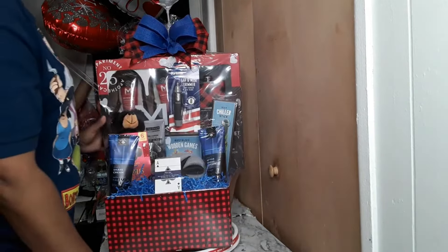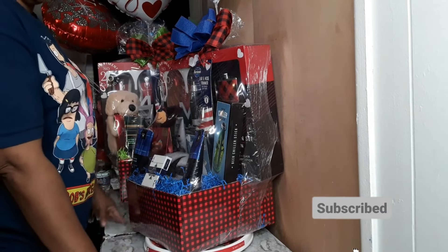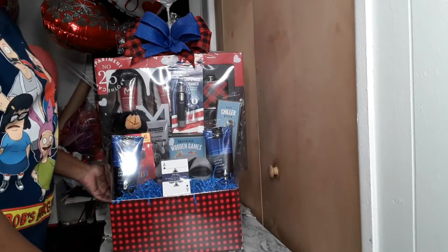Alright guys, this is the end of the video. Please do me a favor and hit that subscribe button and turn them notifications on so you'll be notified the next time I upload a video. With that being said, see you in the next video guys.